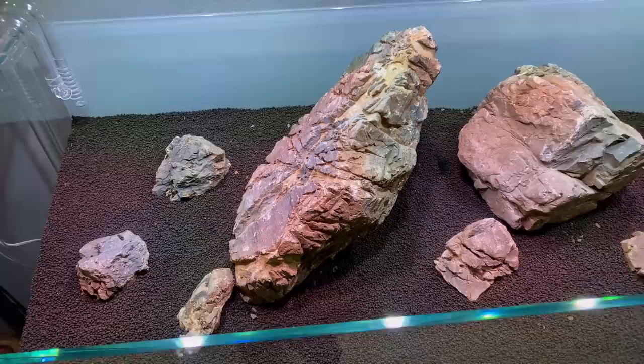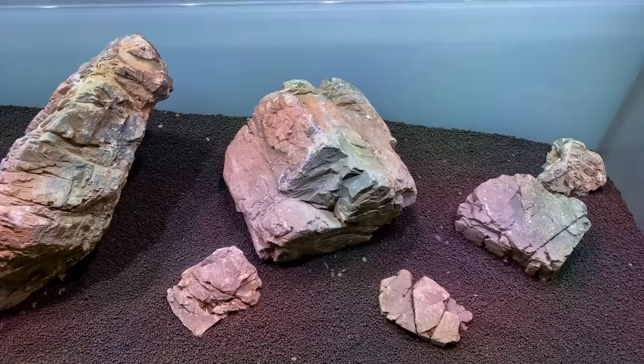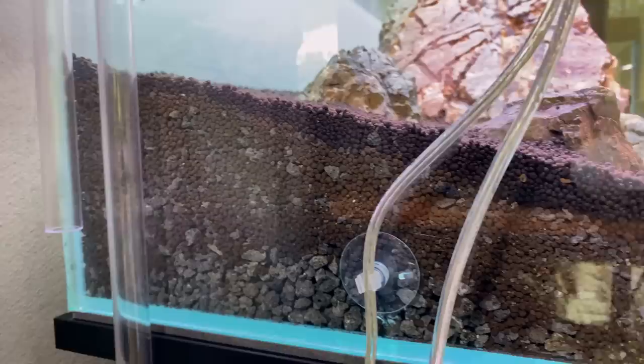All right, that looks different — I just added one more bag of soil. In total I've used three bags of eight liters, so 24 liters of soil, plus 12 kilos of crushed lava rock. We have quite a lot of substrate going in here.